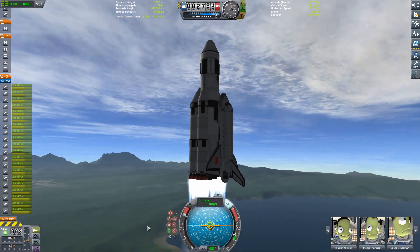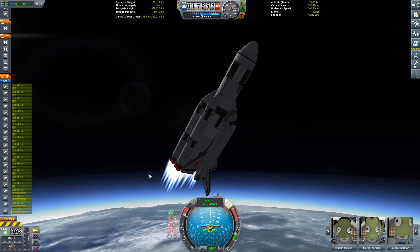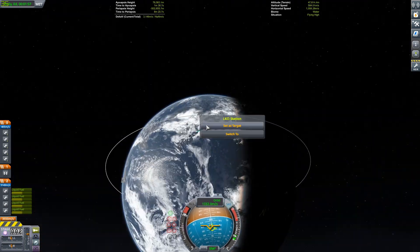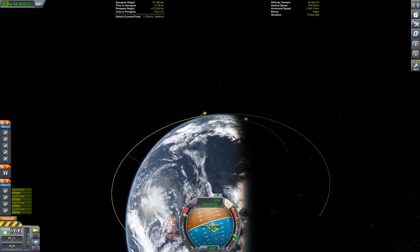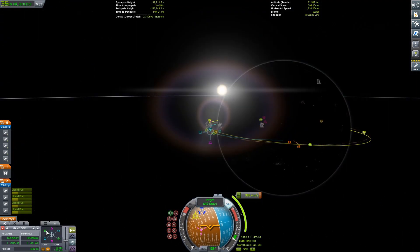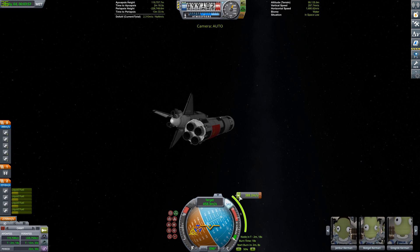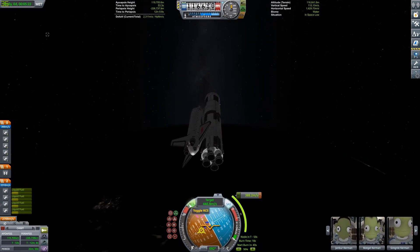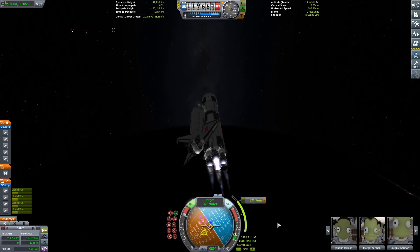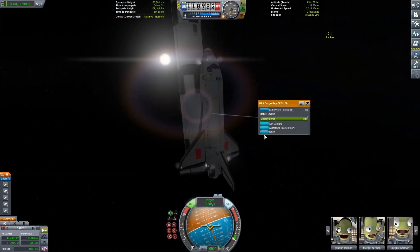All right, final launch! This is it, guys — we are up to the final launch. Just doing the normal thing: pitching up at 5,000 meters, then there go the boosters, there comes the debris raining back down on us. Then we go ahead and try to match orbit with the space station, which doesn't have a name yet — I'm calling it LKO Station for now. If anyone has a name, please comment and let me know. I've had some pretty nice comments recently, so if you left one, thank you very much.